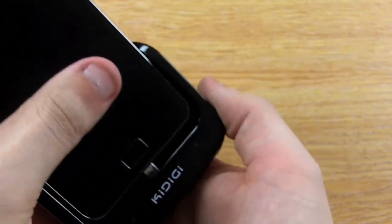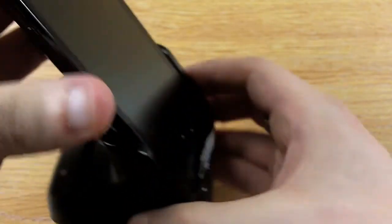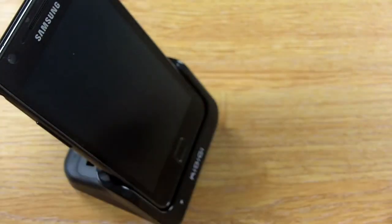Using this cradle is simple — just slide your phone in and it's a perfect fit. As you can see, it looks quite stylish and supports your phone perfectly.